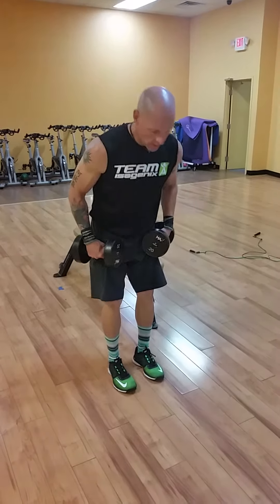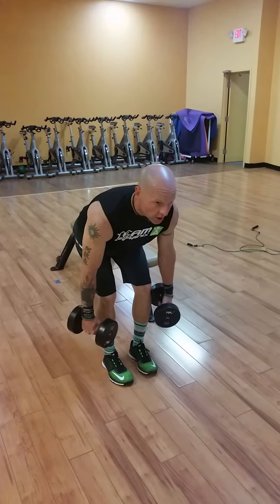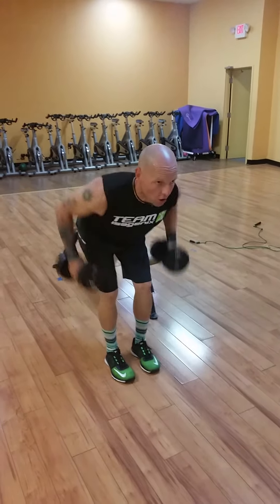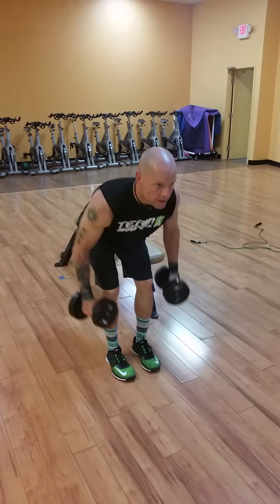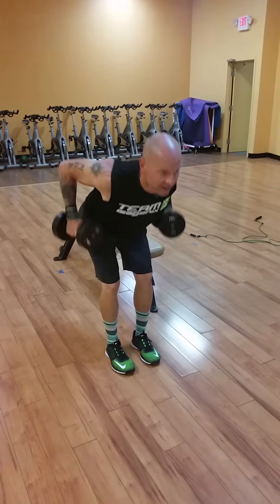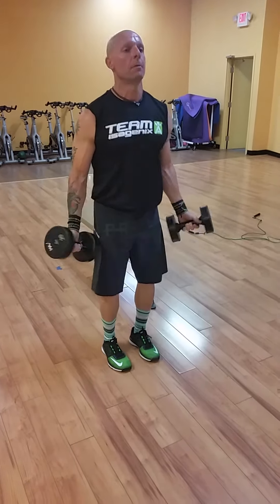Here's how we start out — double-arm row. Bend the knees, keep the knees bent, keep that back nice and tight. All we're doing is pulling those elbows up, going for eight reps right along the side of the body, nice and tight. No swinging.